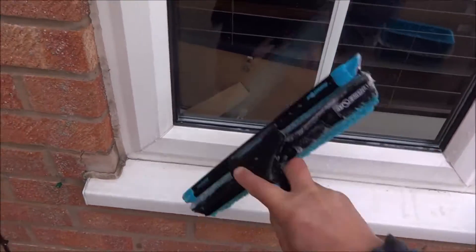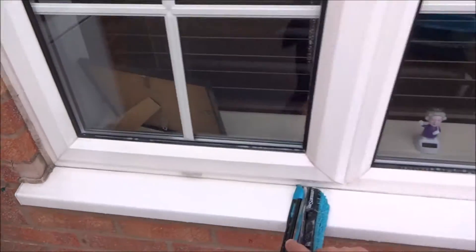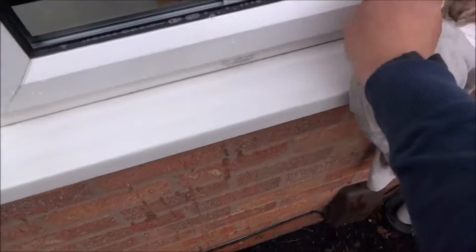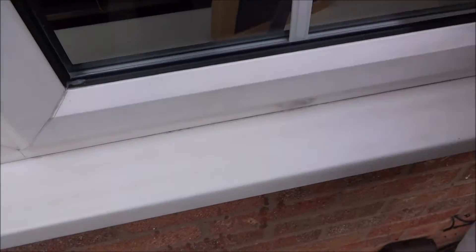There we go, all one pass. So this is what I'm talking about. You need to hook it on the belt because then you can pop it there. Then I can get my cloth and just finish off this window.